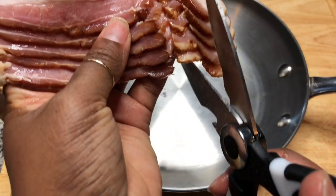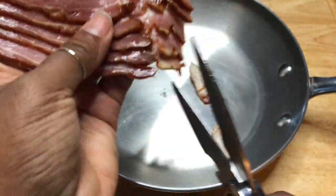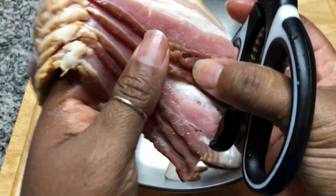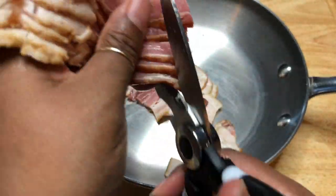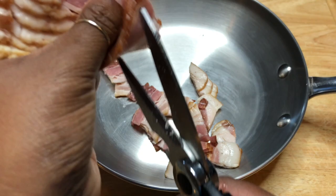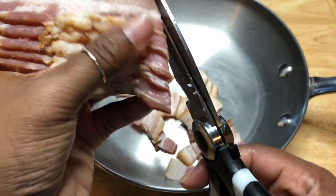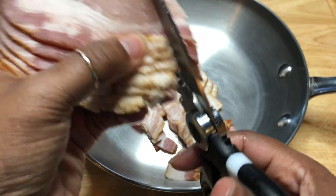Let's crisp some bacon for our chowder. I'm just gonna take the kitchen shears and cut that up really nicely. We just need to cook this on the stove until the fat renders off and the bacon is nice and crispy.